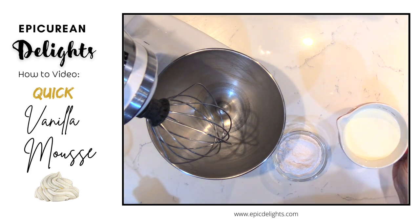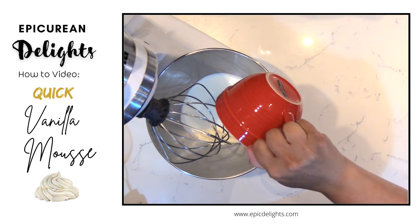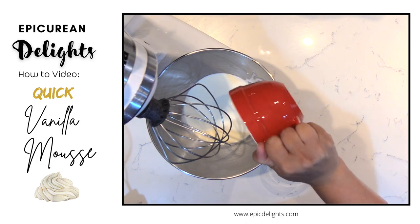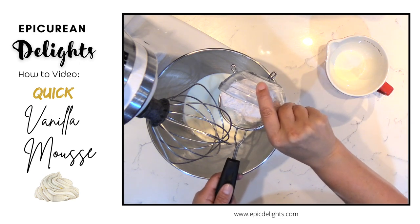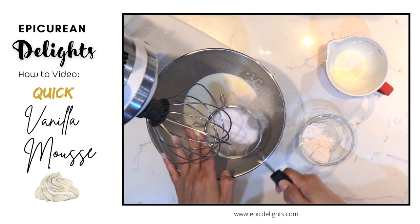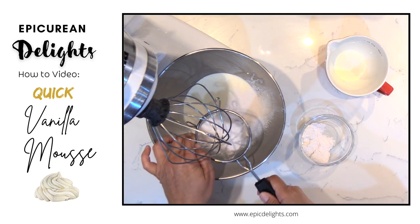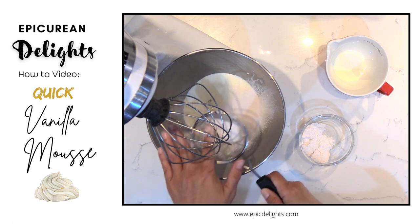I'm going to add my 1 cup of heavy cream. You can use up to a 40% fat cream. Then I'm going to take my pudding and sift it into my mixer, just to get out any lumps that might be in the pudding mix.